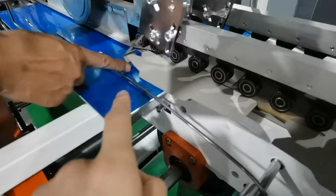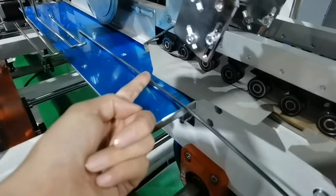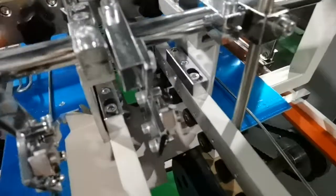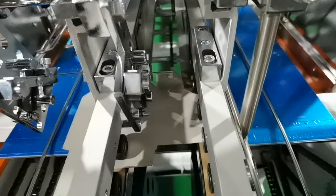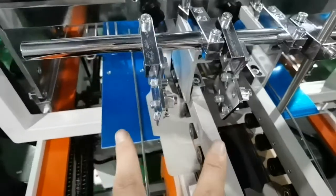Then it goes to the lock button section. These are the hooks — you can see the hooks are in this position. Same as the other one — we'll show you. And you can adjust this hook's position according to the product.